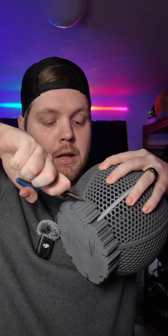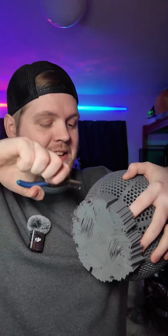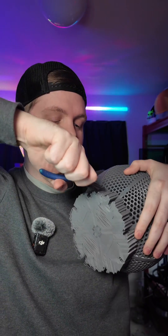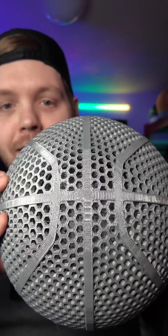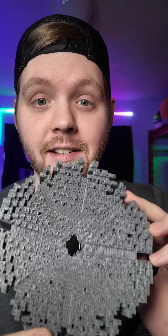Now the fun part — taking the supports off. I might need pliers for this, but it's actually coming off pretty easily. I was worried that the bottom was gonna be really ugly looking, but it looks pretty nice. The top, the bottom — it looks almost flawless. I can't believe how well the TPU supports came off of this.